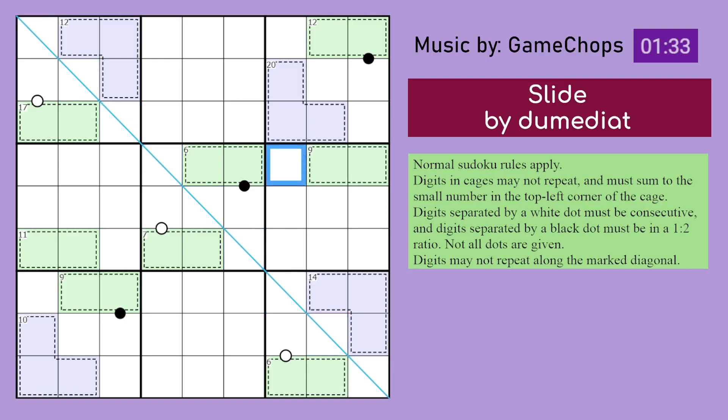So with that, let us begin solving. I think we look at this 17 cage first, because 17 can only be made in one way — that would be 8 and 9. Which restricts this cell, because this cell can't be a 9. If it was a 9, this cell is consecutive to it and is forced to be an 8. But that cell would also be an 8, and then you have two 8s in the box. So that's not a 9, that's an 8. And now this cell is either 7 or 9, but 9 is already in the box, so that must be 7.